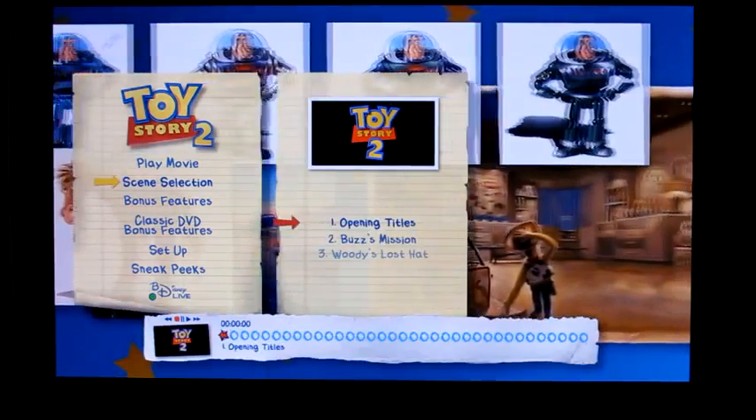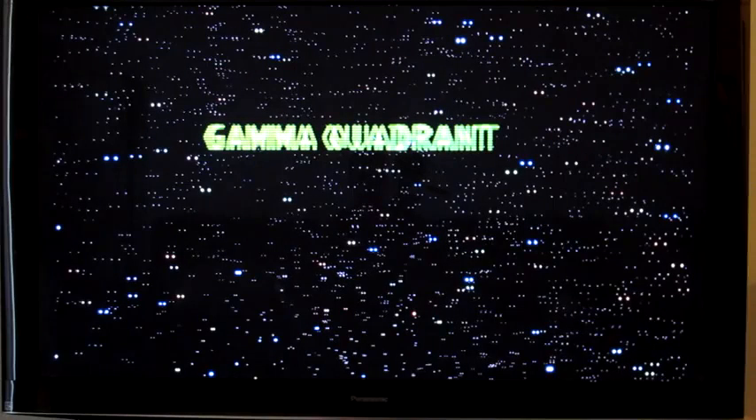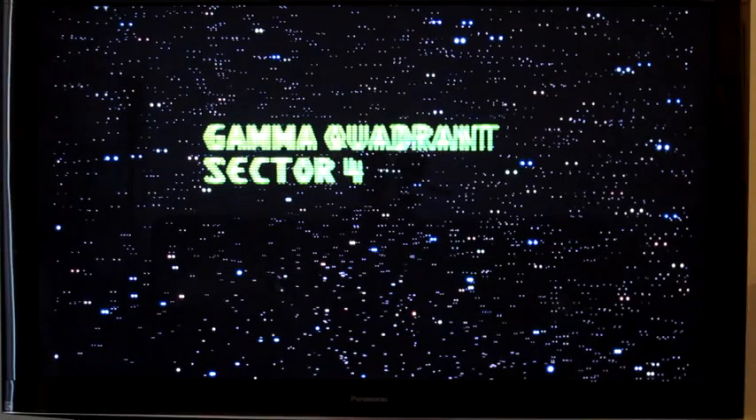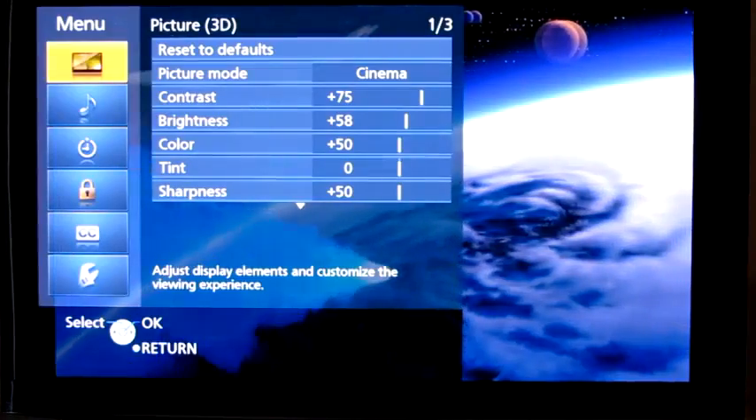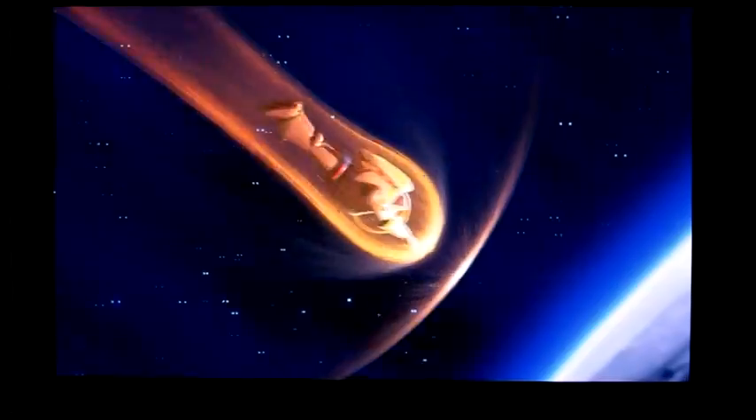We'll go ahead and just move in to another title. And again, we can see here that this Blu-ray is being shown in 3D. Thanks for watching.